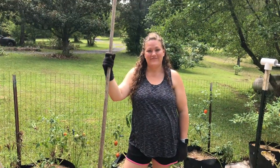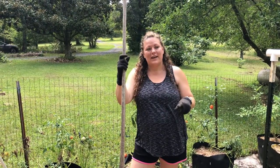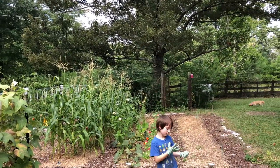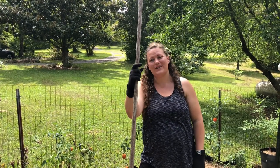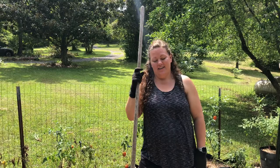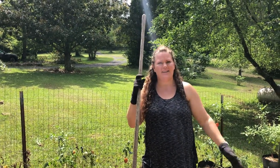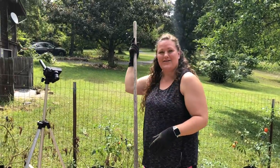We might actually have some potatoes this year! Last year we did the roost-out method in that area over there. Long story short, when I went to harvest there was nothing — there was poison hay, the plants had fallen over and died, and there were no potatoes. So I'm a little traumatized from that, but we're going to try this out and hope there's some potatoes under there this time.